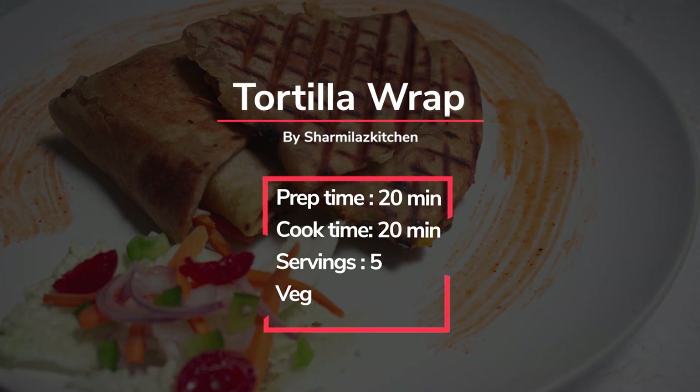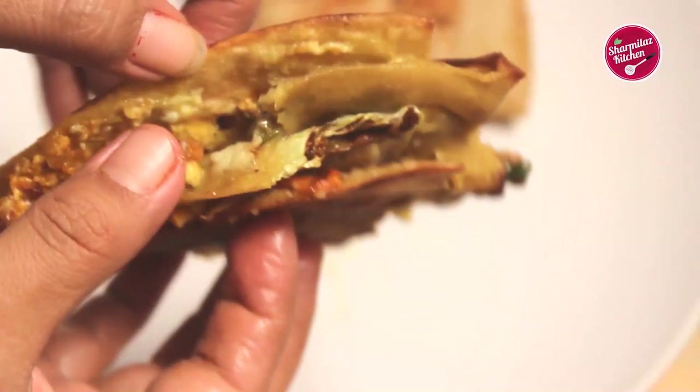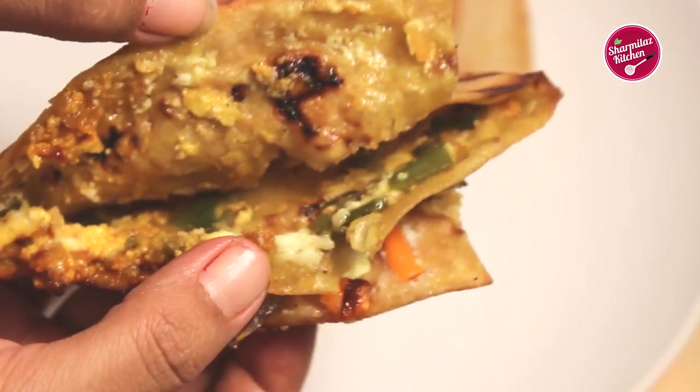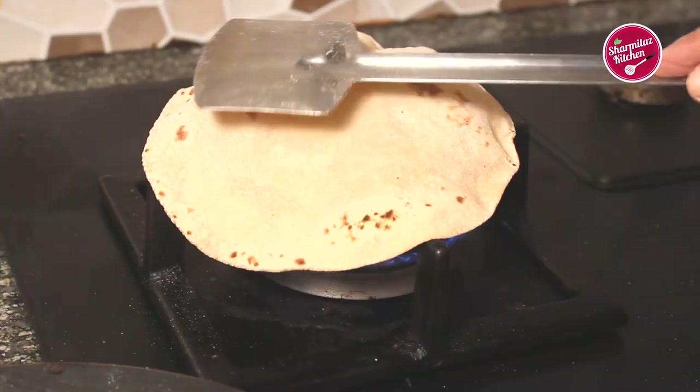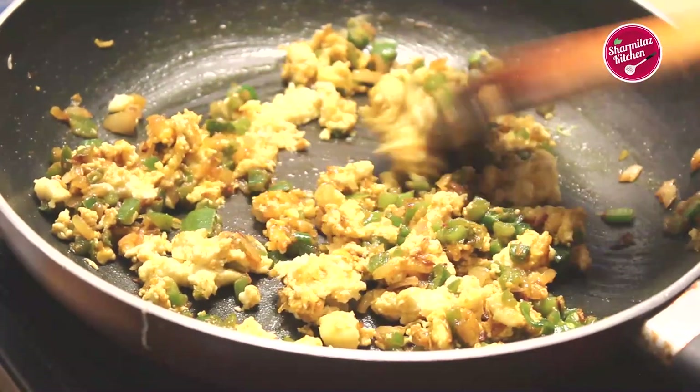Hello everyone, this is your host Shanmila and welcome back to my channel Shanmila's Kitchen. Tortilla wrap is trending nowadays, so let's make today an Indian-style tortilla wrap. First we'll be making pulka, then paneer bujji, and assemble them in a wrap.